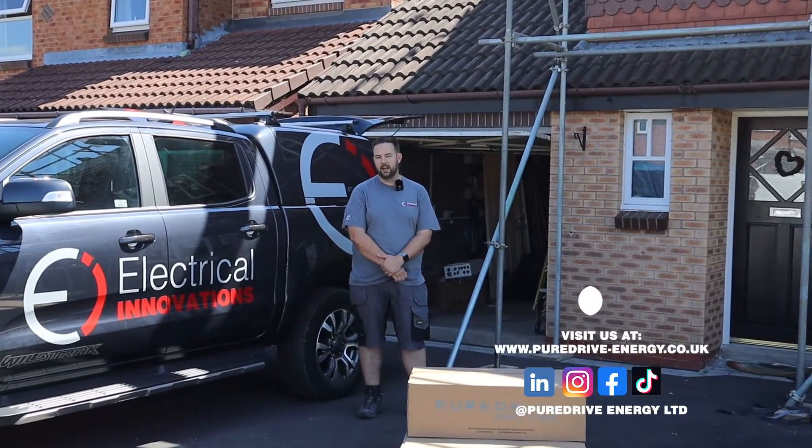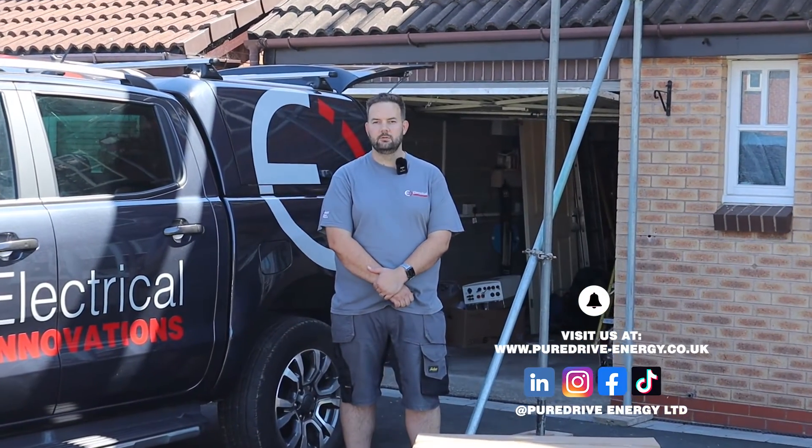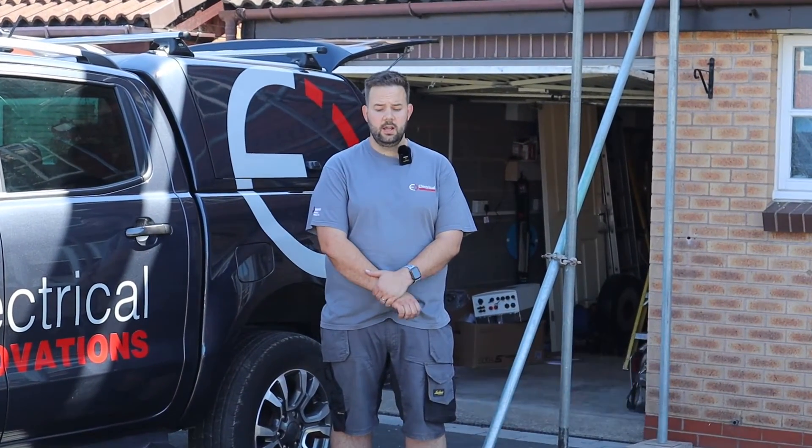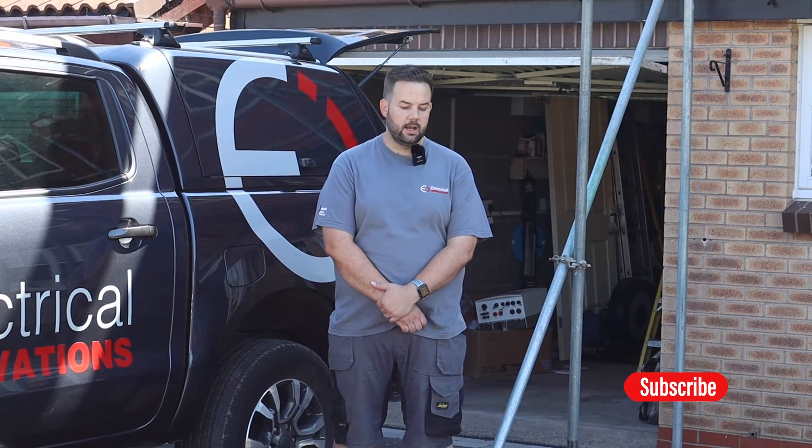Our customers are really liking the Pure Drive systems. They are our preferred battery that we like to recommend to our customers, mostly because they look great on the wall. That was our first thing that drew us towards it and they've got all the features that you need from a battery storage unit and they look fantastic when they're fitted. So let's get into the install - I can show you a step-by-step guide on how it all goes together and how we can fit the three battery units with the Solace inverter.